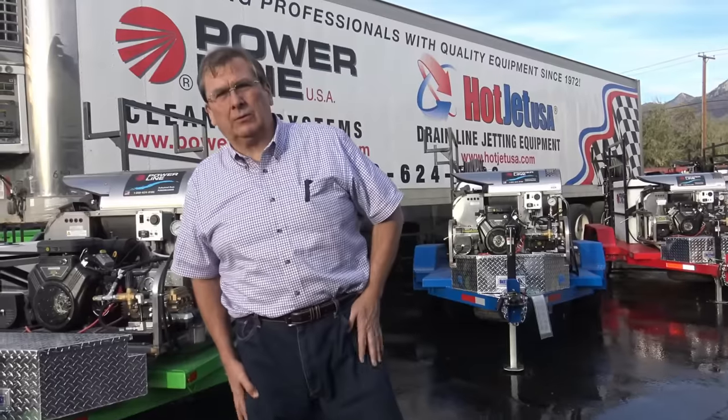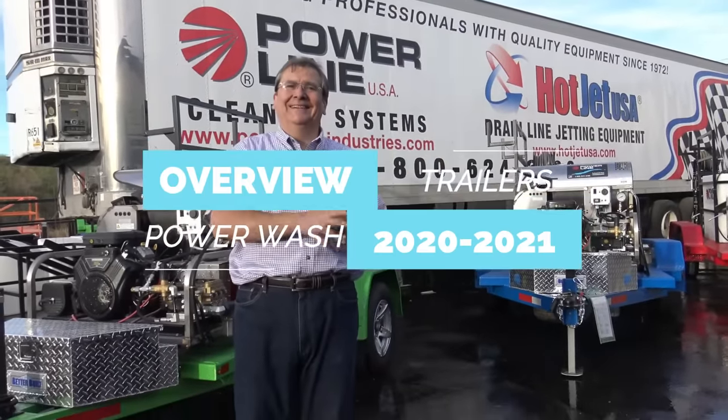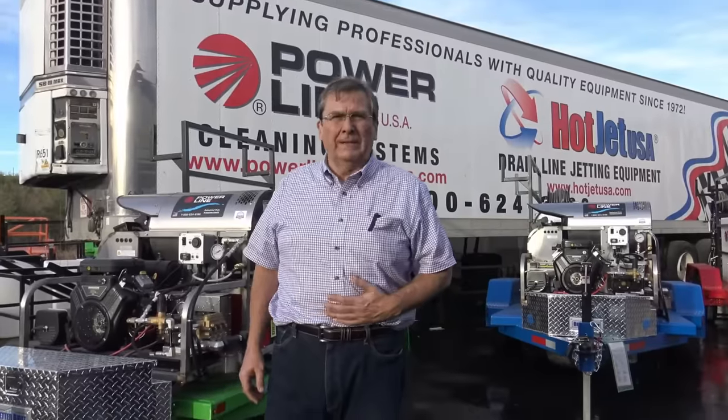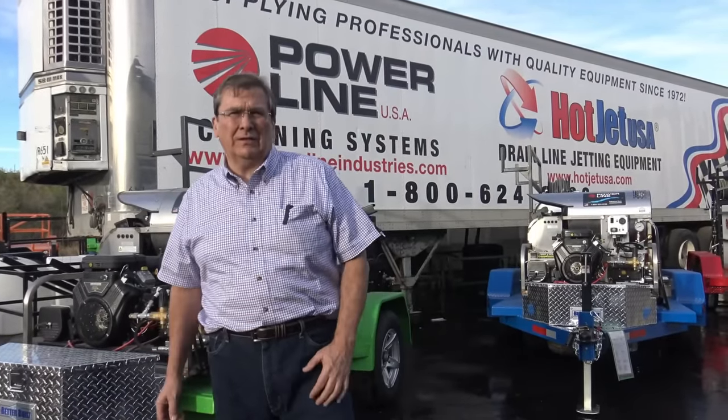Hey Mo Powerline Industry, welcome to the 2020s where cleaning is in. We'll let old Dodge Hyper Power go by. Hey, thanks for tuning in. Appreciate everybody watching the videos.